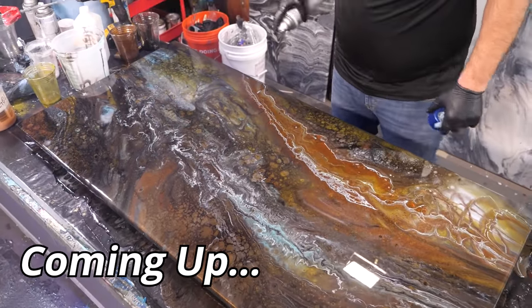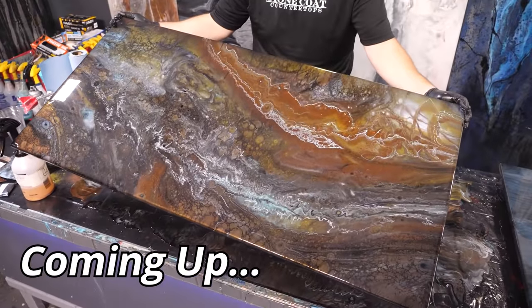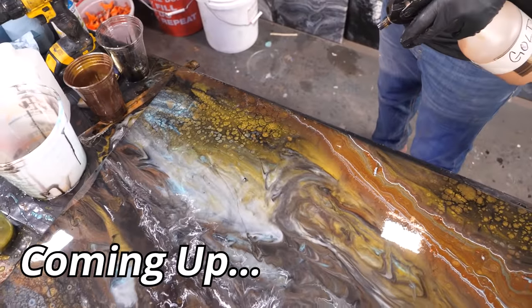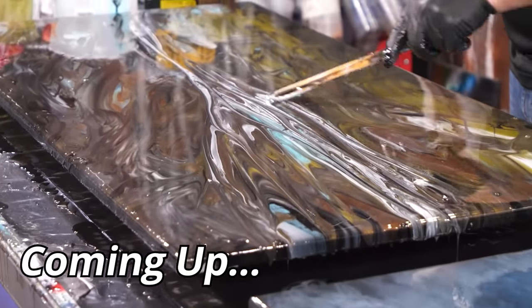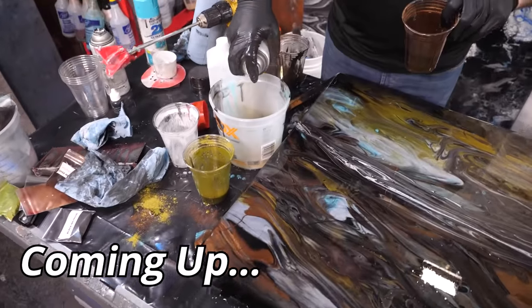Just gives it a blue hue right there. This looks a little fake to me, so I'm just gonna tap it. That's really a cool effect that you get just by lacing that. The more that you move it around with a heat gun, the more you make it look like marble. All I'm doing now is just adding some visual interest right here in the center.